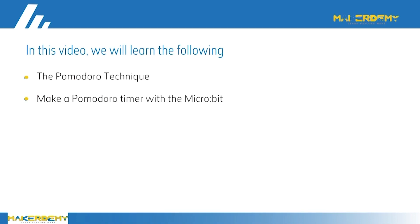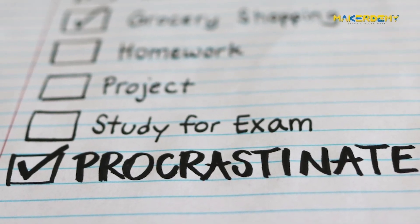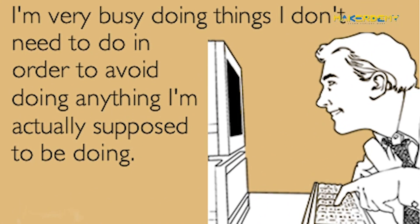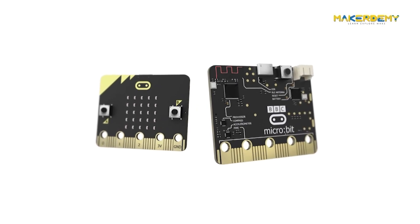Welcome to the Pomodoro timer project. In this video we will learn about the Pomodoro technique and make a Pomodoro timer. Do you procrastinate a lot? Do you have a lot of studying to do but can't concentrate? We will solve such time and focus related challenges by creating a special timer with the BBC micro:bit.